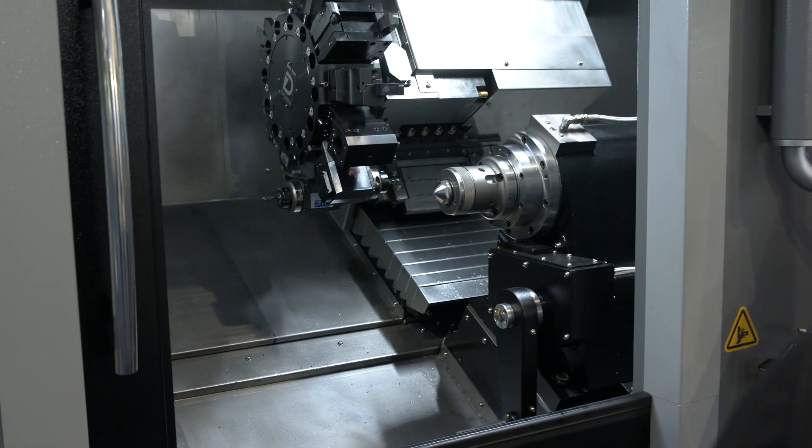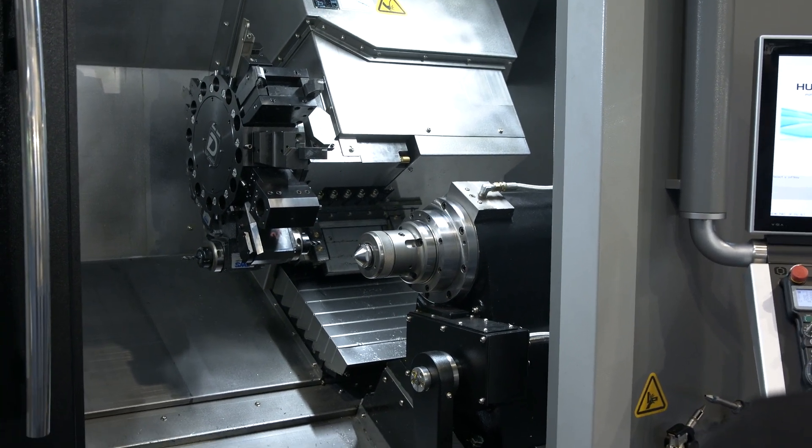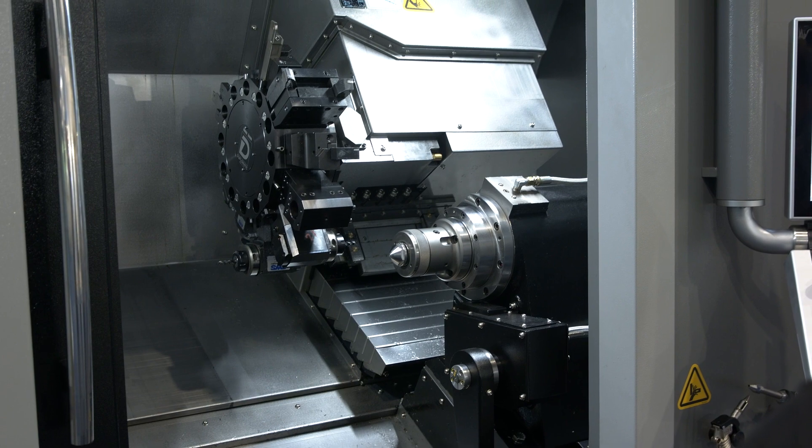Okay, and this is the launch of it here at MAC 2022? Yes, we've had the machine in the UK now probably a couple of months, but this is its first sort of major outing really.